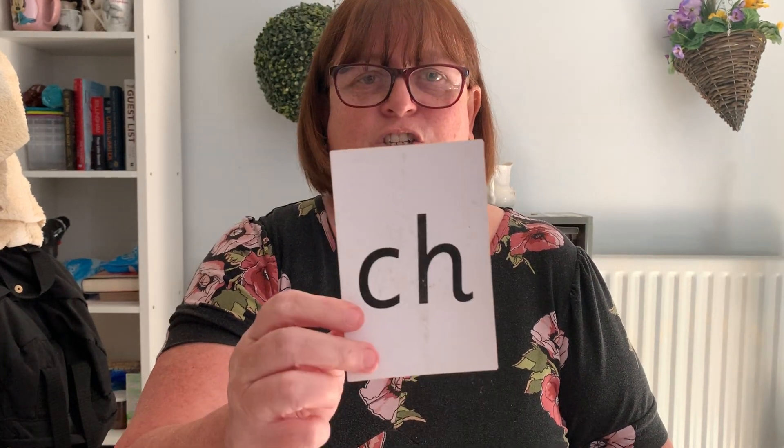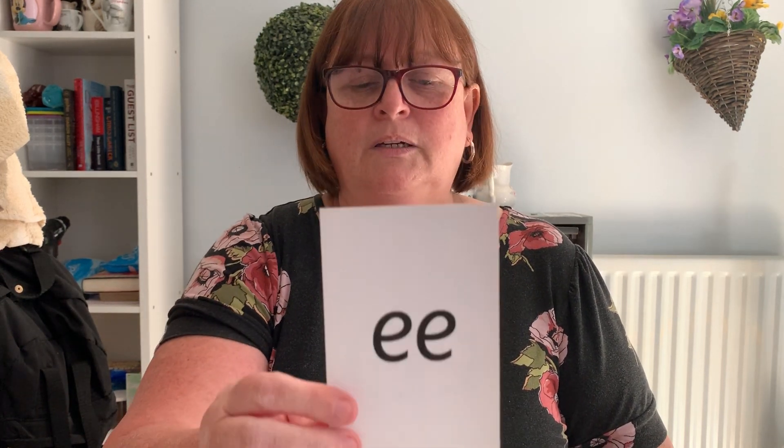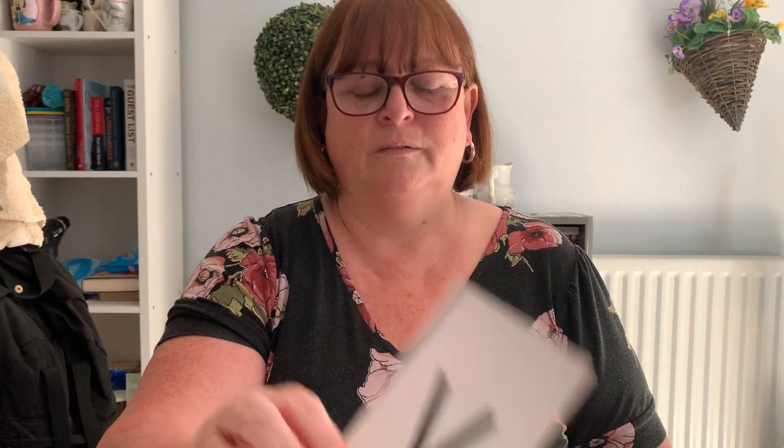We're going to do our speedy sounds first everybody. What's A? Sh. Ch. I. Qu. C. F. Nk. G. V. Nng.